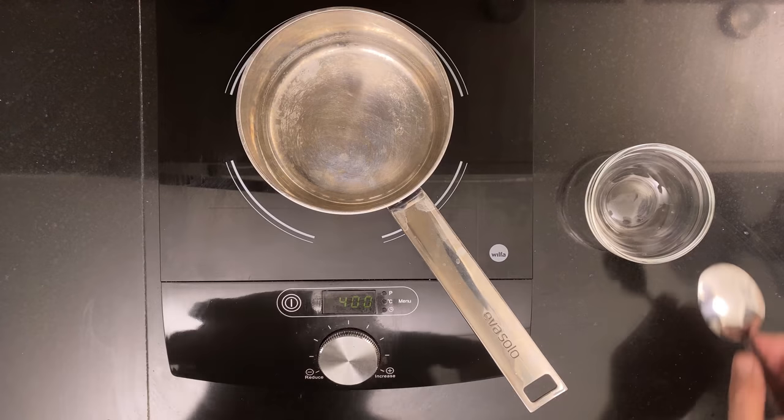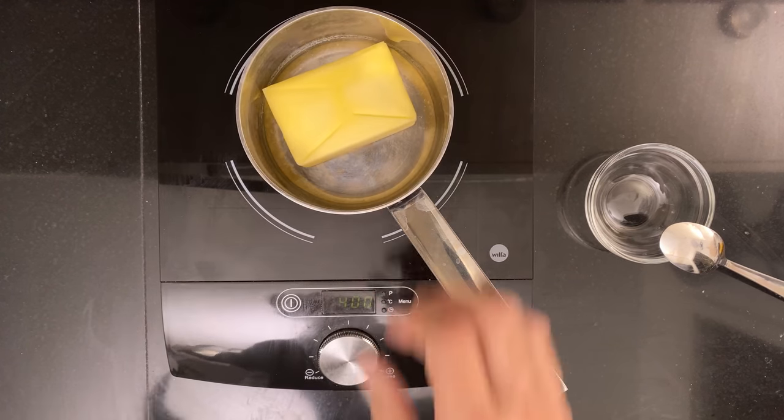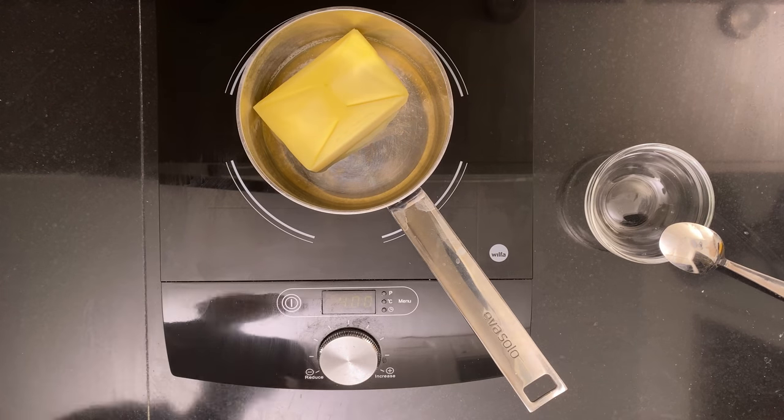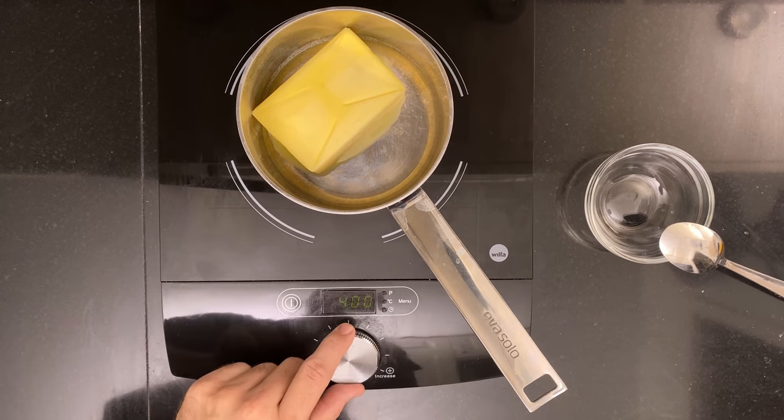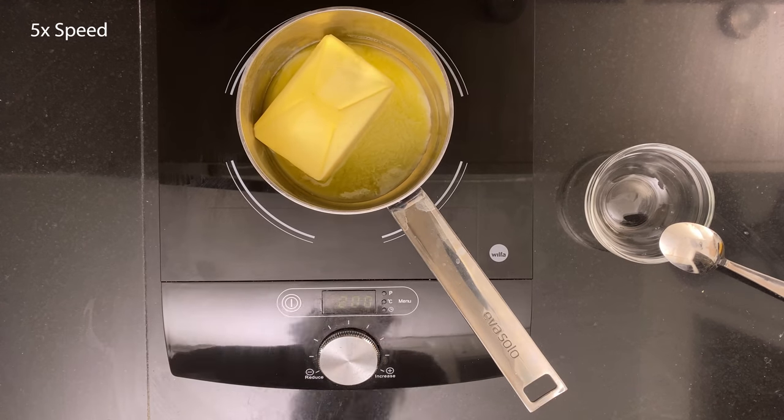To make hollandaise sauce, first we need to make clarified butter. Add 250 grams of butter to a small pot — salted or unsalted, it doesn't matter, you'll season the sauce later. Let it melt slowly and skim the foam off the top.